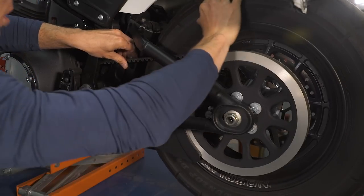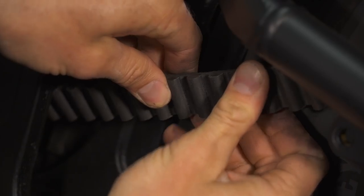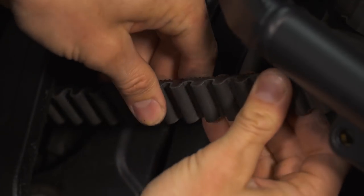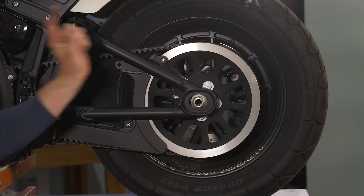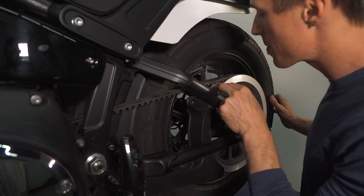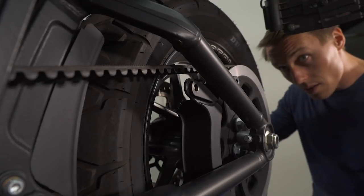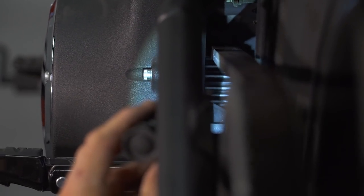To inspect the belt, rotate the rear wheel and look at the inside and outside surface of the belt, looking for nicks, tears, fraying, or holes. Then take a look at the pulleys. If they're chromed, ensure the chrome isn't flaking off, since that serves as a hard durable coating. Otherwise you're looking for uneven teeth, chipping, or other signs of wear.